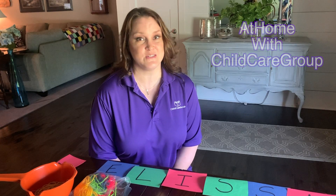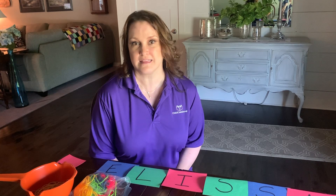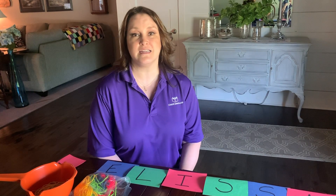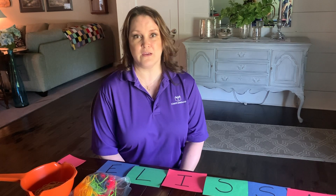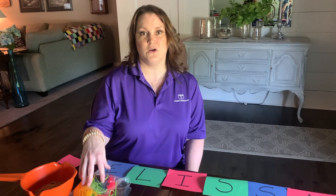We have been talking a lot about letters and we're not going to stop until your kiddos are amazing readers, and that will happen in elementary school. We need lots of ideas to make it fresh and fun and exciting. Today we are going to make our letters using either spaghetti noodles or yarn.